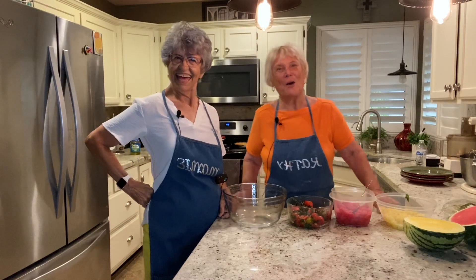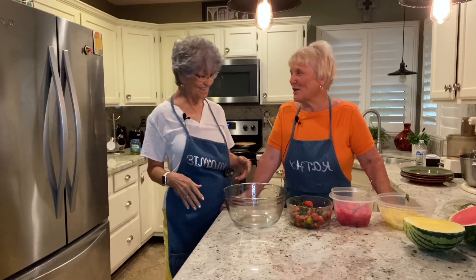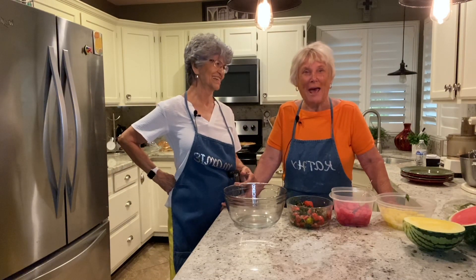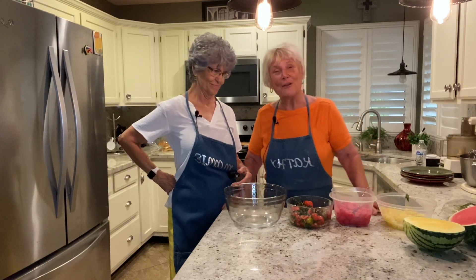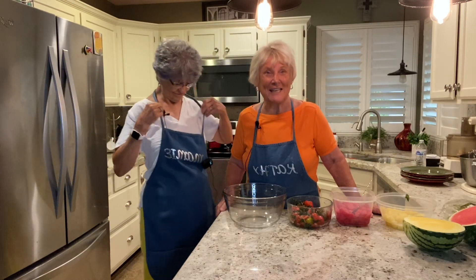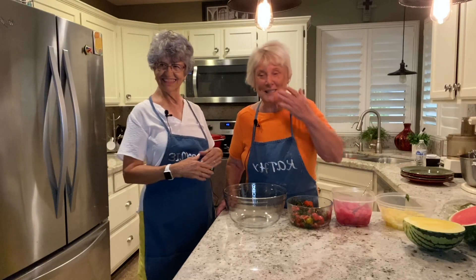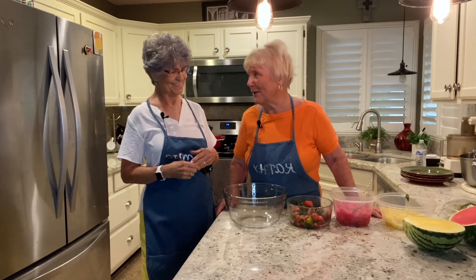Hi folks! Hey there. Hey Mamie, what's up? We're back in Arizona. We came back to the heat. We've been in New York City and later on we're going to tell you all about it. It was quite an adventure, but my grandson Tony and his wife are going to be here to help us, so we'll introduce you to them later.